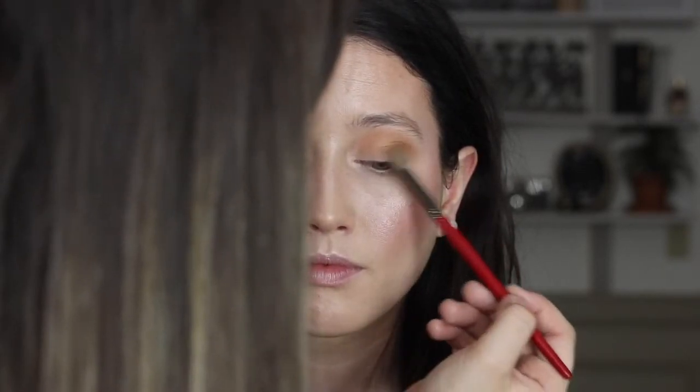On the outer corner I'm adding a darker shadow, which is Latte by Makeup Geek. With the same fluffy brush I'm lightly dusting that on the outer edges of the eye to add a little more dimension. Then with a smaller brush I'm taking all of those shades we used on top and buffing them in underneath the eye all the way across.